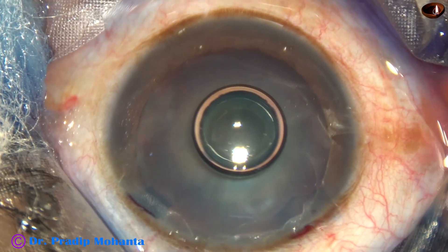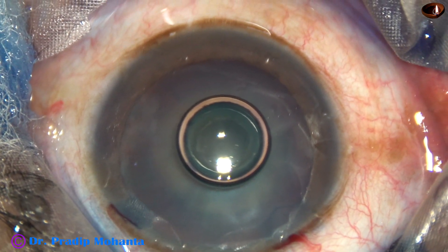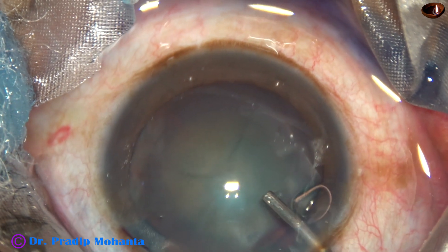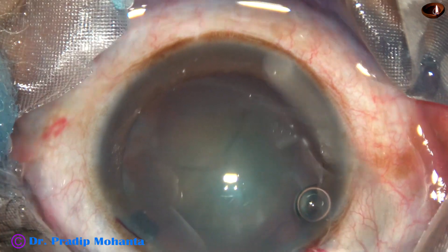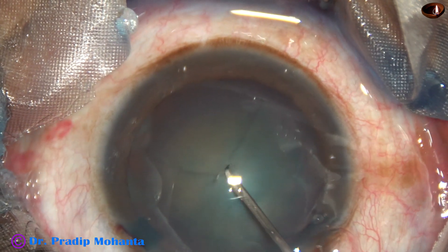And now, 2% hydroxypropylmethylcellulose is injected into the anterior chamber. This is a very good, very affordable viscoelastic substance that we use in India.